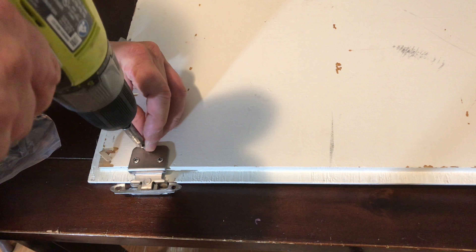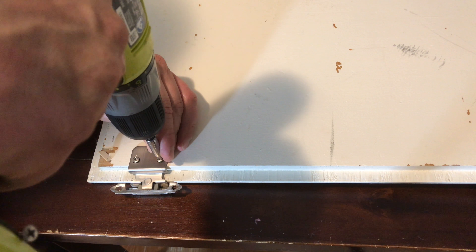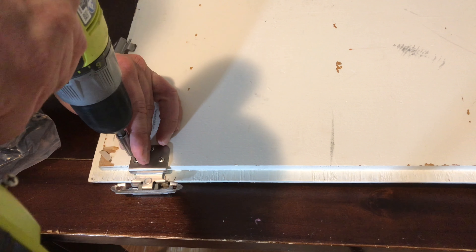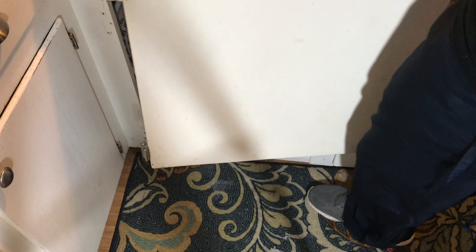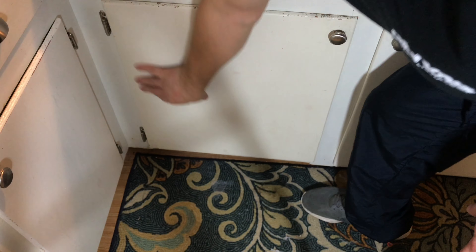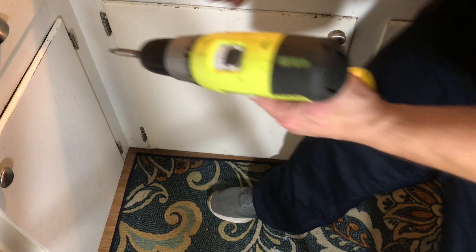Put the other one in and snug up the other two that are already seated. Then just put your cabinet door back into place and make sure that the holes line up for you. You can reuse the screws as long as they're in good shape — just zap them back in.